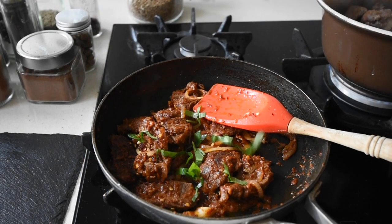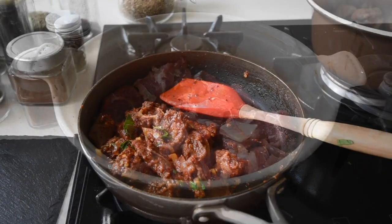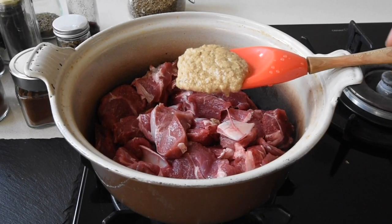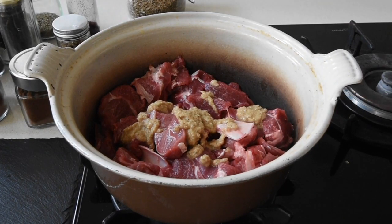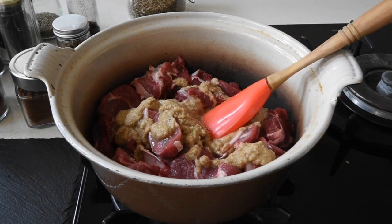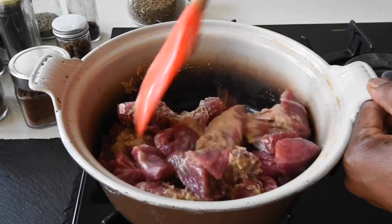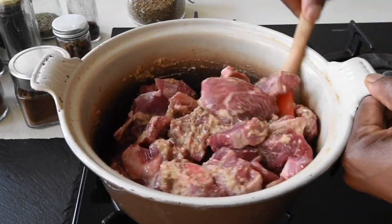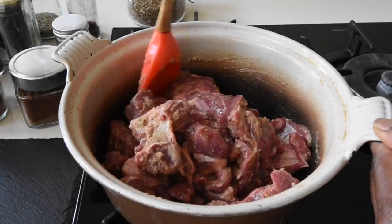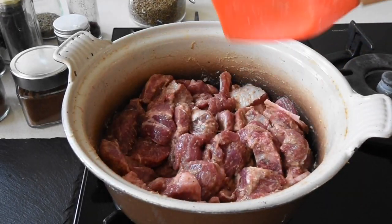I've got my goat meat here and I'm now adding my beautiful spice blend to it. There are a few basic rules when incorporating flavours into your meat: best to marinate for a minimum of an hour, and for better results, marinate it overnight in the fridge. When you take your marinated meat out of the fridge, allow it to sit for about 10 to 15 minutes to come up to room temperature, then steam it gently — this allows the flavours to infuse perfectly. For the purposes of this video, I did marinate it for just about an hour.